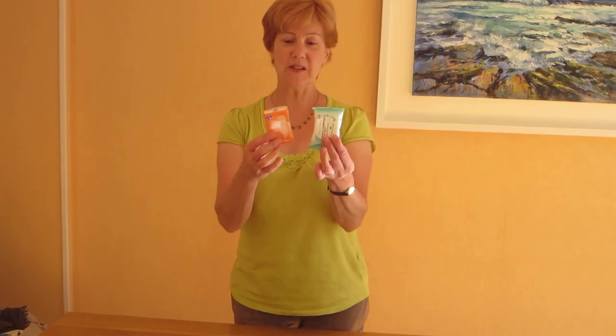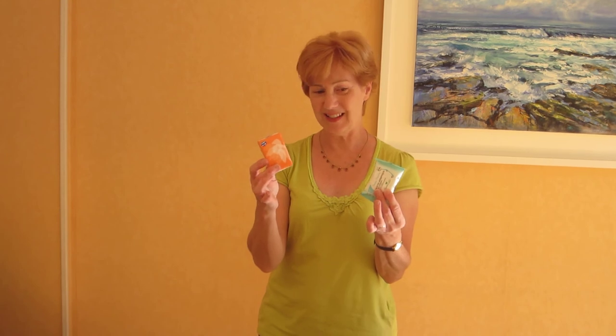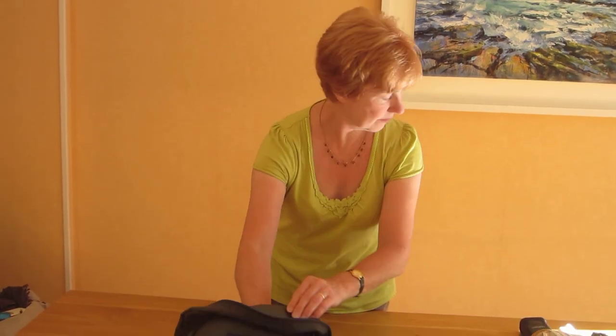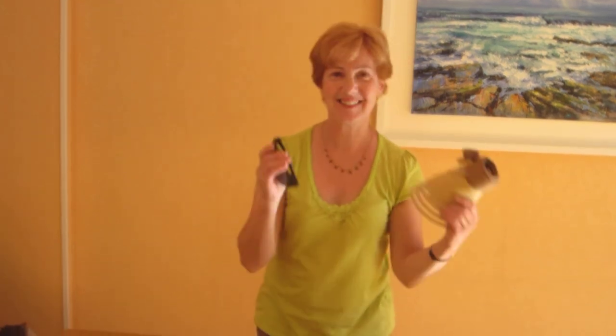I carry a couple of dry tissues for drying my watercolour brushes while I'm painting, and wet ones for cleaning up. Then you're going to need a camera, sunscreen, sunglasses, and a sun hat, because we're pretty much guaranteed to have really lovely weather down here.